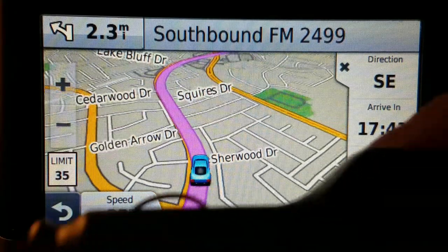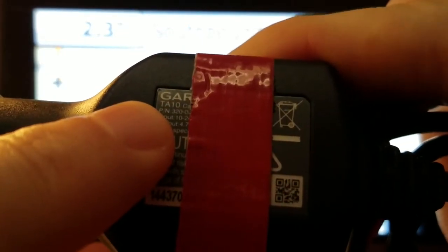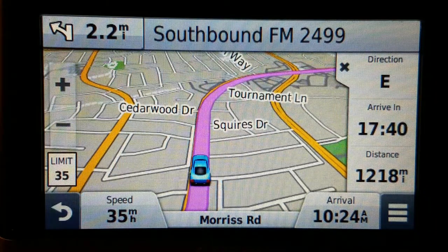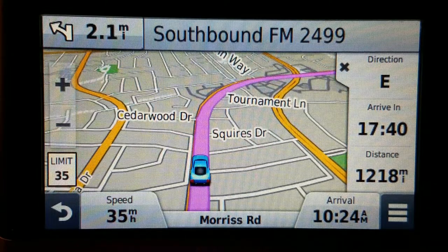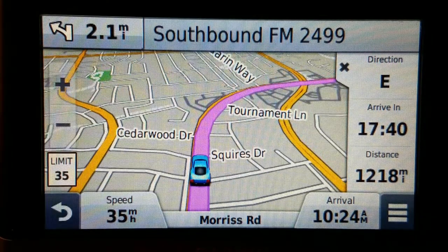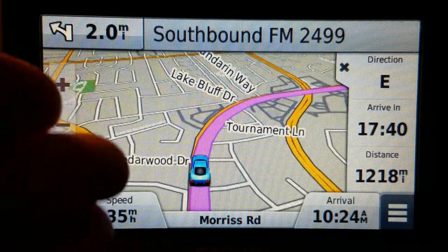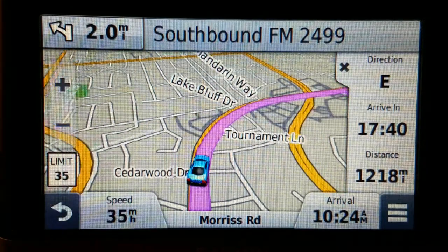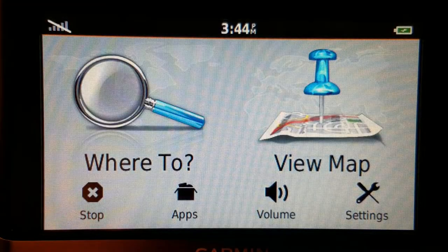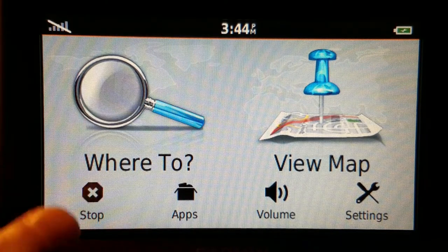You can use any Garmin charger and it should work. This one came with a TA-10 — that's technically a traffic cord. The difference between the TA-10 and the TA-20 is that the TA-10 is 1 amp and the TA-20 is 2 amp. I could also use the GTM 36 or the GTM 60. If I use the GTM 60, I believe I would get weather reporting and current temperature displayed on screen.